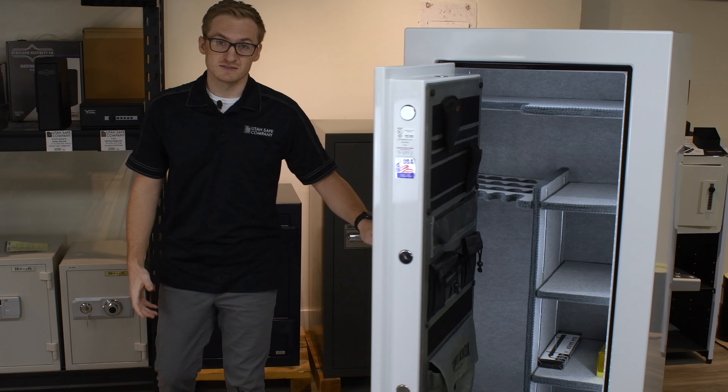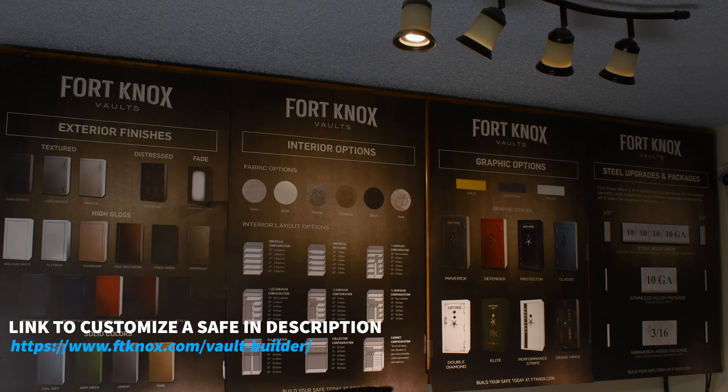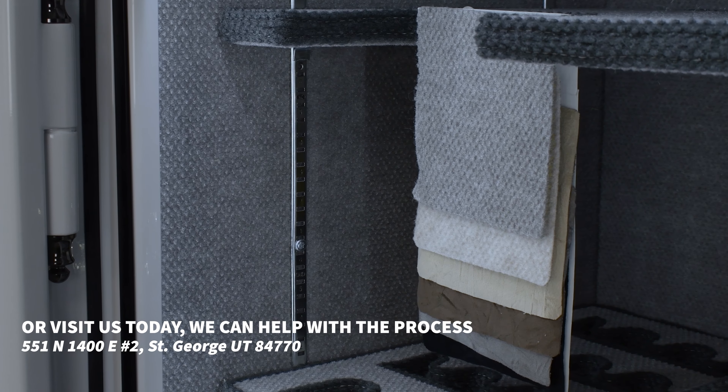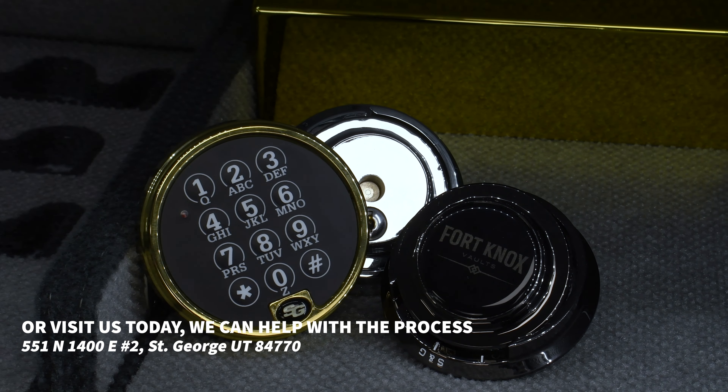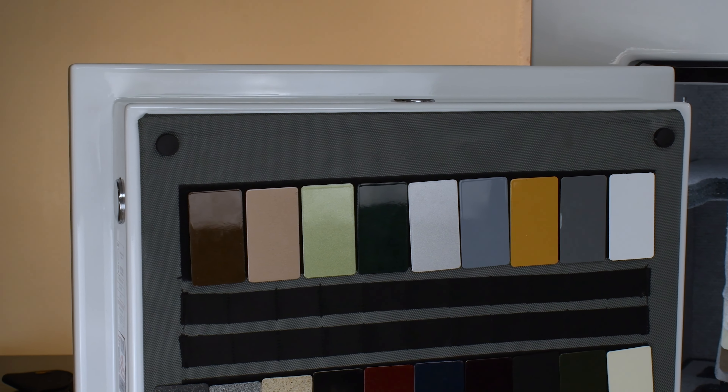Now that we've taken a look at this safe and some of the specifications, the really nice thing about Fort Knox is that they're all fully customizable. You can choose the exterior color, the interior color and fabric type, the graphics, and even the electronic and spindle handle colors.